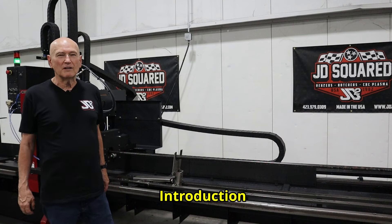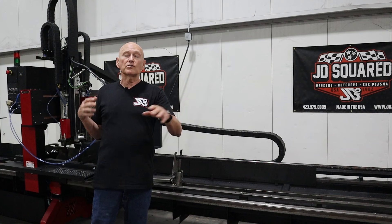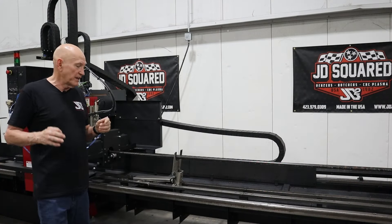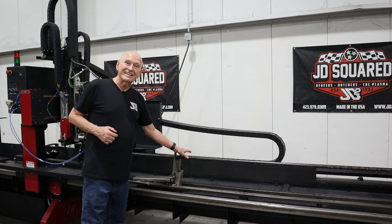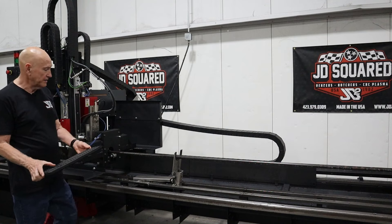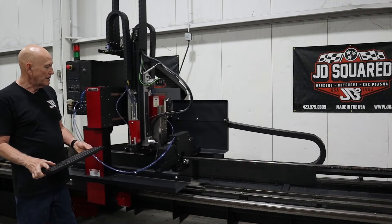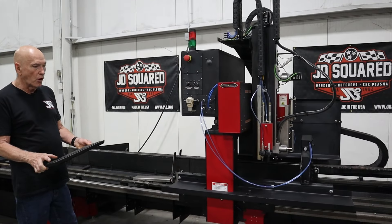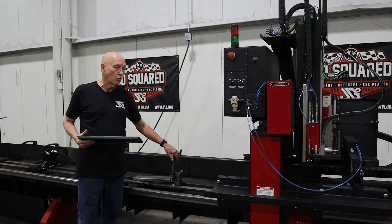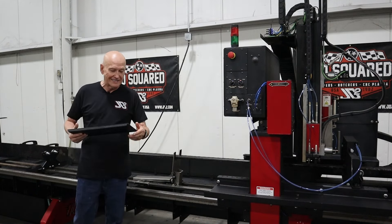Hi, Bob here with JAD Squared. Thanks for tuning into another training video concerning the XR series of rotary cutters. In this particular training video, we're going to be talking about the automatic lifter. Let me show you what it does here real quick. Basically, it's going to support the workpiece when it's too far away from the stabilizer so that it doesn't sag down.